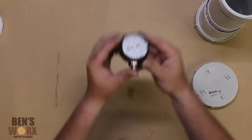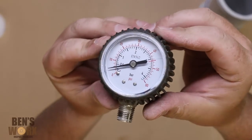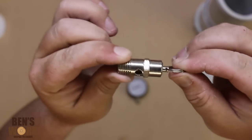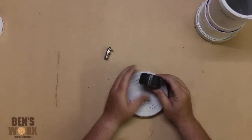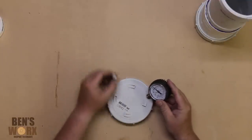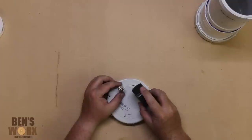Next you'll want to grab yourself a pressure gauge — we're going to fit it right into the lid. I'll also be adding a safety relief valve. Here I'm just working out the position of the gauge and the relief valve. Just make sure that you stay clear of the seal.